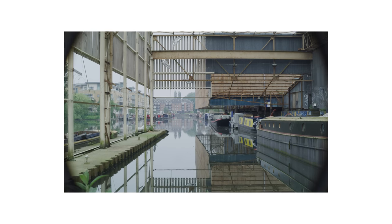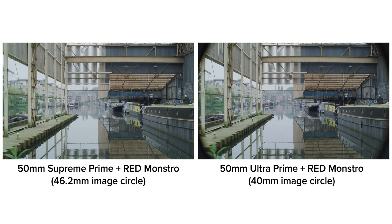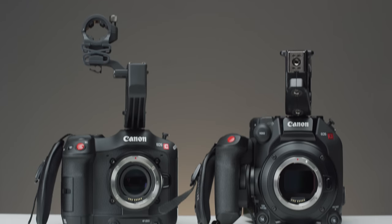you can see that the image is identical apart from the vignetting caused by the Super 35 lens not having the image circle size to cover the larger sensor. We can also see this when keeping everything the same in our scene apart from the sensor size.